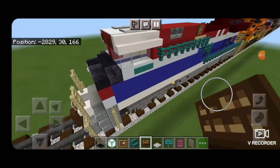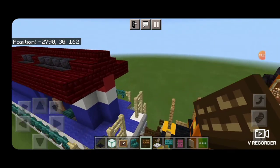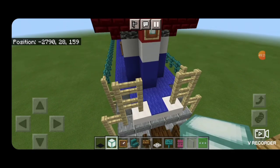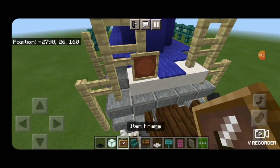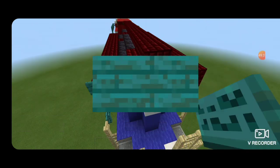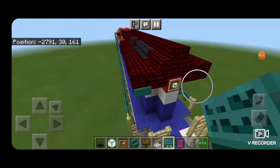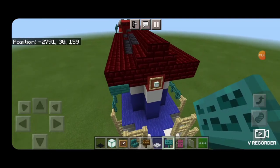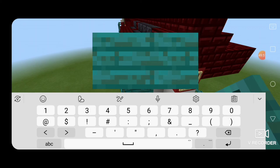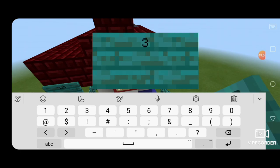Come down and work on the back end. Come around on the back here: in the red concrete put an item frame with a sea lantern for a rear headlight. Then item frames down on these fences with sea lanterns for ditch lights. We're going to use a warp sign because the numbers are blue back here. Put the warp sign on the bottom of that with 3-1-1-5, same thing on the other side.